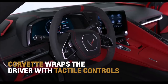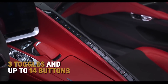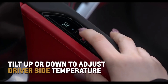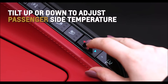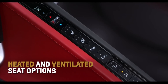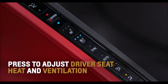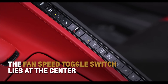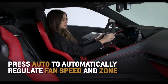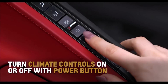Corvette strategically wraps the driver with tactile controls to provide both a driver-centric and user-friendly cockpit. Three toggles and up to 14 buttons separate you from your passenger. Standard dual zone temperature toggles bookend Corvette's long strip of buttons. Tilt up or down at the top of the toggle to adjust the driver side temperature, or on the bottom toggle to adjust the passenger temperature. Press the sync button to set a consistent temperature for both zones. Just below or above each toggle resides available heated and ventilated seat options. A fan speed toggle switch lies at the center of all the climate controls, flanked by zone, circulation, and defrosting buttons. Press auto to allow Corvette to automatically regulate the fan speed and zone. Turn climate controls on or off with the power button just below the fan speed toggle switch.